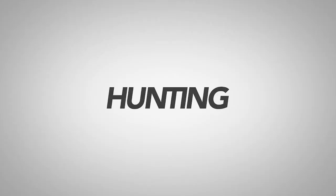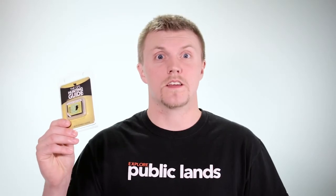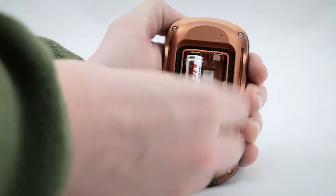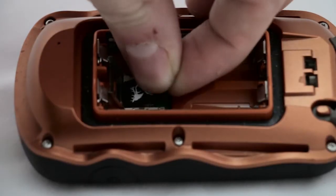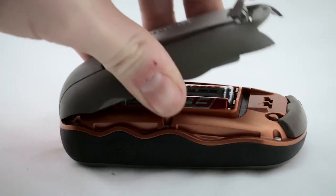Hey guys, it's Jordan with DIY Hunting Maps and today we're going to go over installation and recommended settings for the GPS Hunting Guide. Installation of the GPS Hunting Guide is really as easy as just putting the microSD card into your GPS. This is really all you need to do to get the GPS Hunting Guide installed on your device, but we're still going to go over recommended settings just in case your GPS is a little different.